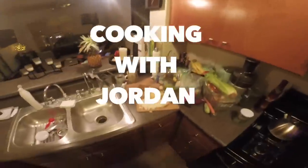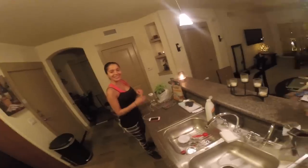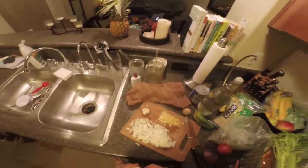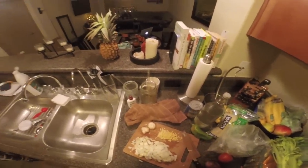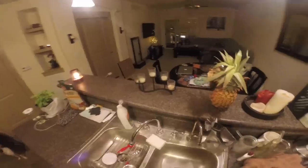Welcome to Cooking with Jordan — first-person curry. As you can see, we've already cut up the onions and diced the ginger and garlic. For those of you just tuning in, we have a request to record the spicing part of it.